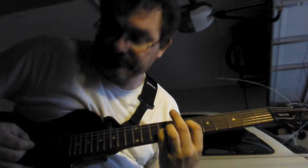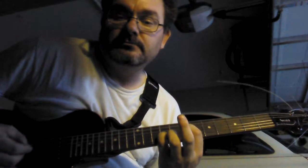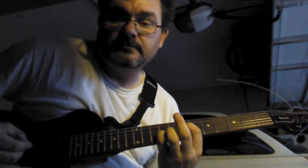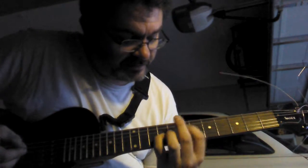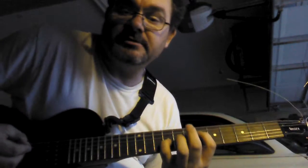Let me turn this up for you. Now we're going to slide your index finger down one string, so you get this.